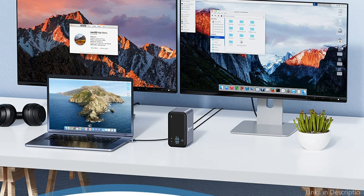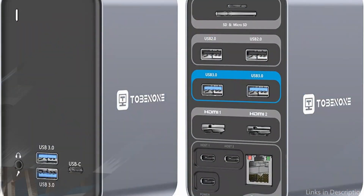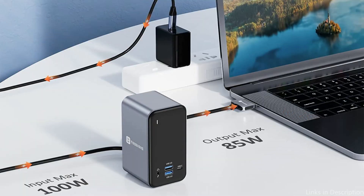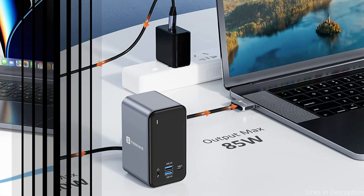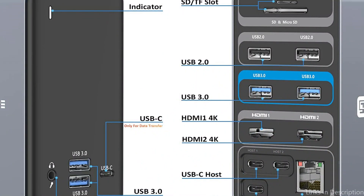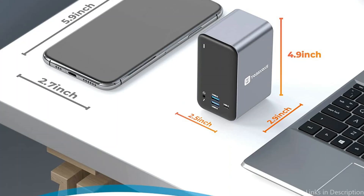The dock supports dual display setups with the HDMI port capable of delivering a maximum resolution of 4K at 60Hz, ensuring that you enjoy the best visual experience while using your MacBook Air M2. The Tobinone UDS-013 also comes with a 60-watt power adapter, meaning you can charge your MacBook Air M2 while using the dock. Thanks to its sleek and compact design, it fits comfortably on any desk, saving you valuable workspace while keeping your setup organized.